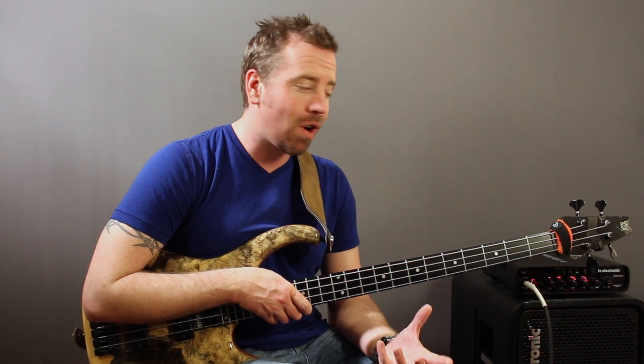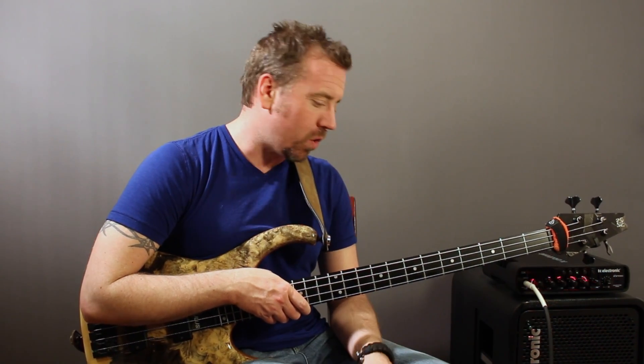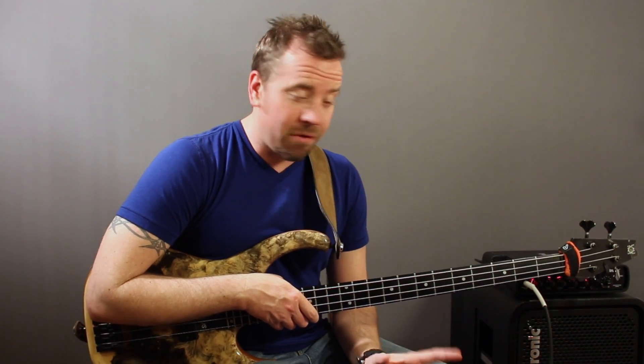We're going to take a look at learning the notes on the fretboard. One of the things that's always surprised me is there are players out there that have played for years and even have live shows and studio time under their belt and they don't know the notes on the fretboard. There's nothing wrong with that — you don't have to know the notes to really start playing. However, if you know your notes on the fretboard, you are free to explore through notation and communication with others without any hindrances.